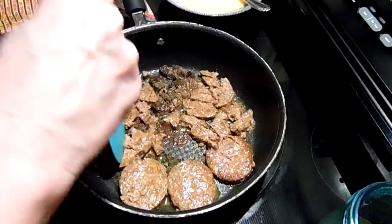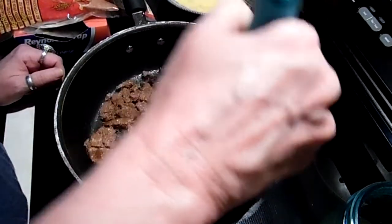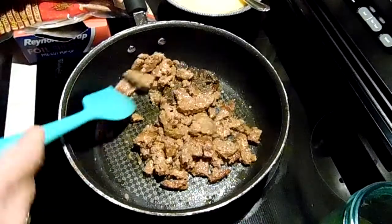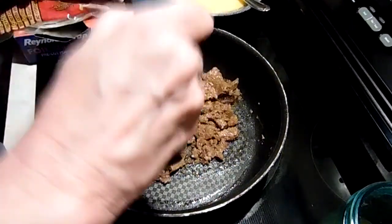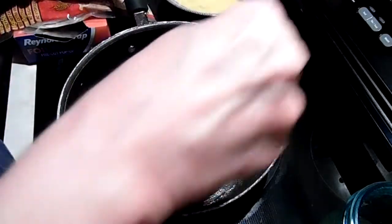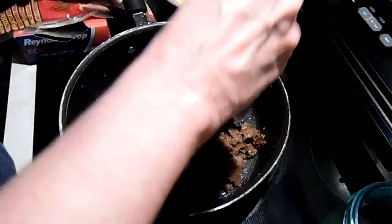We'll see if my husband loves it or hates it — we're not telling him that this is all pantry staples. Just chop it up; this one was the one on the top. Smells like sausage. We're just gonna get this hot and browned up. It's already cooked so you don't need to do much.